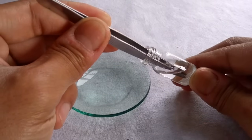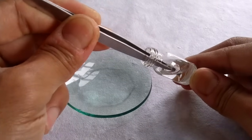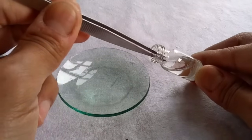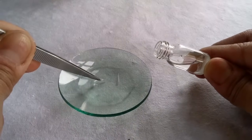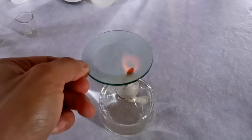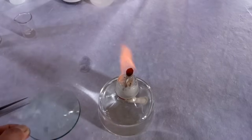Either way, take a few root tips from Carnoy's fluid or ethanol and transfer them onto a watch glass containing 1 normal hydrochloric acid. Acid will soften the cell walls and weaken cellular connections so it becomes easy to squash the root material later. Gently warm the watch glass on a flame for about 5 seconds. Expose the root tips in the acid for about 2 minutes.